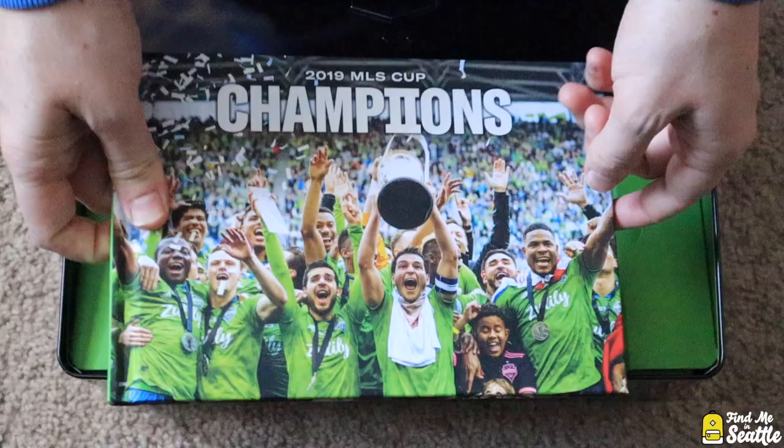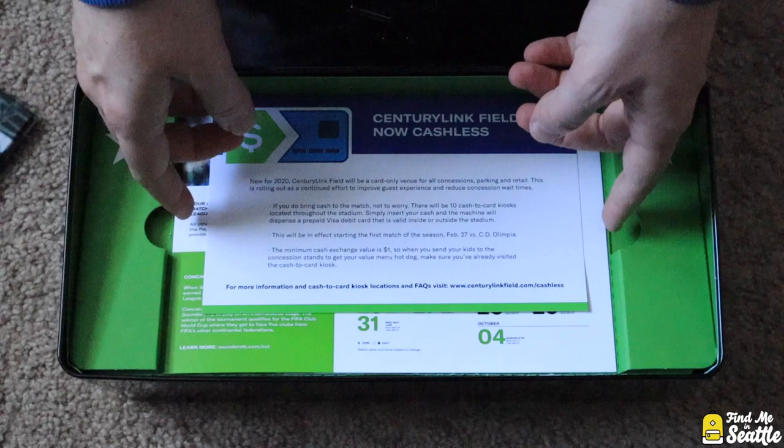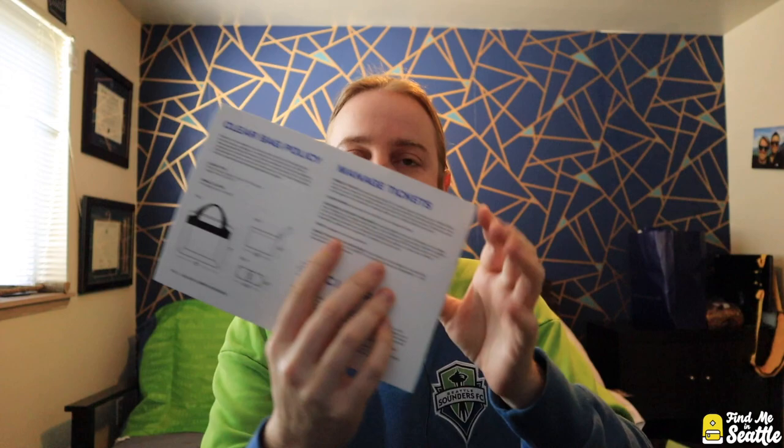Under the book first was a notice that CenturyLink is now going cashless — they're getting rid of all cash in the stadium, you can only use card. Everyone's getting mad about that but I think people will adjust and figure it out. Moving forward they've got an unfoldable flap that talks about action reward savings, alliance member benefits, the clear bag policy, and the schedule.